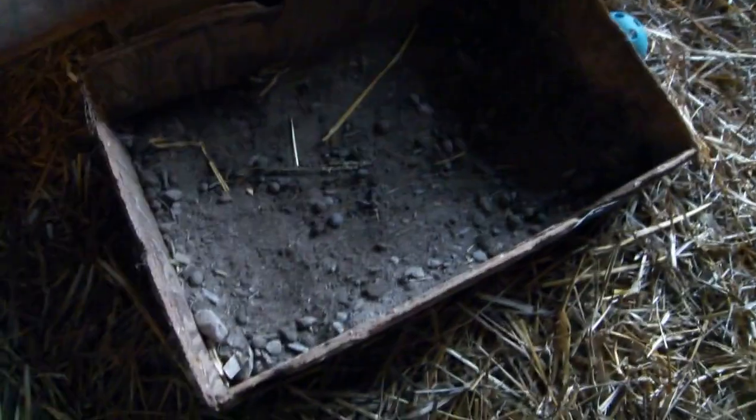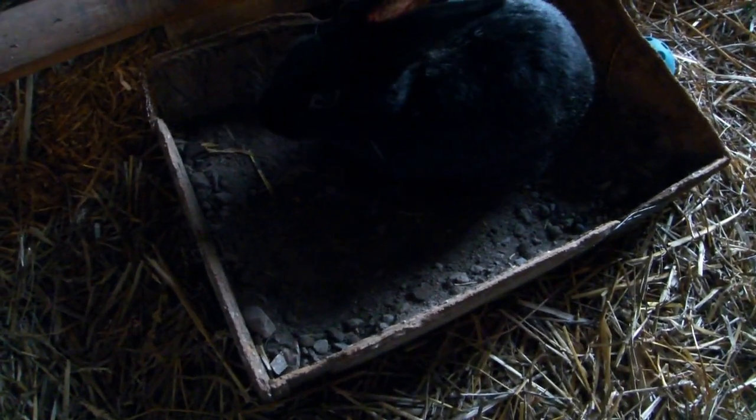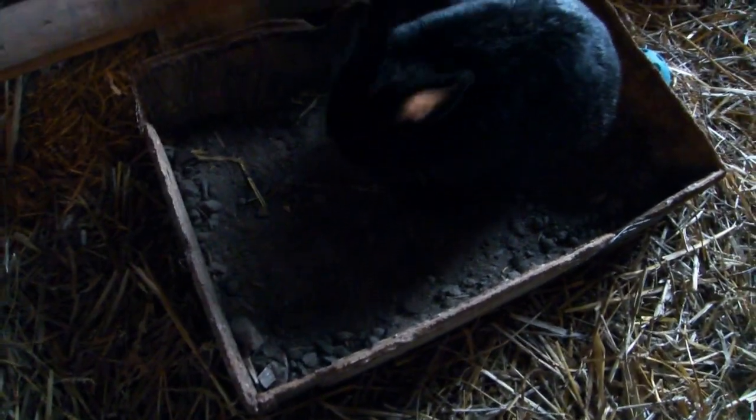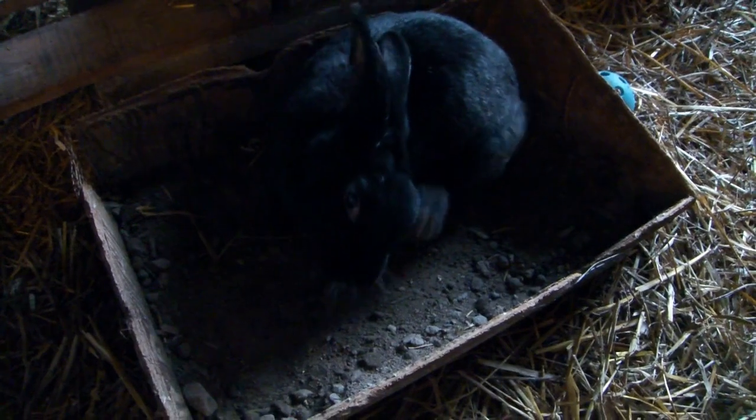It's now evening. It definitely looks like there are more poops in here and it looks a little more disturbed, so people have probably been using it. I haven't seen any rabbits in here except for right now. Do you like it there, Ivy? Do you like your little dust bath? You guys have dirt in the colony, but I figured it couldn't hurt to give you more dirt.